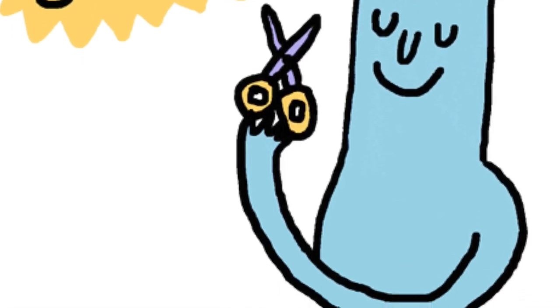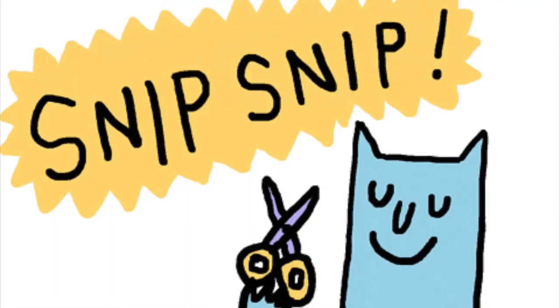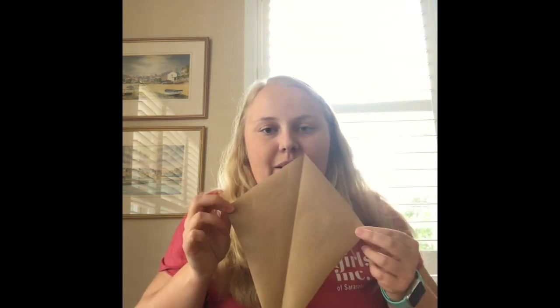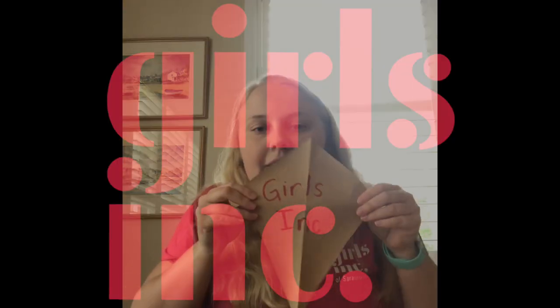Here I have my kite shape — mine is a bit rounded but that's okay. The straws are going to come in and help give it a bit more structure. On your kite you can use markers, pencils, crayons, or even paint to draw a design. I'm just going to draw a quick design on mine and write 'Girls Inc.'